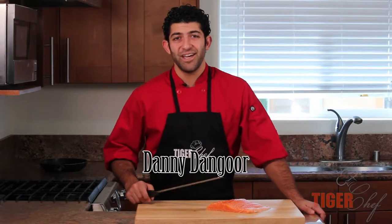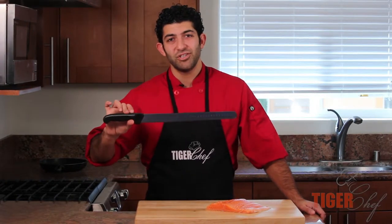Hey guys, this is Danny Dangle with Tiger Chef and today I'm going to be showcasing the 14-inch Euro Cut Slicer.